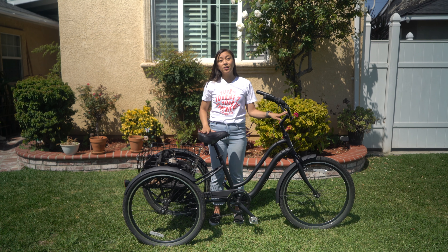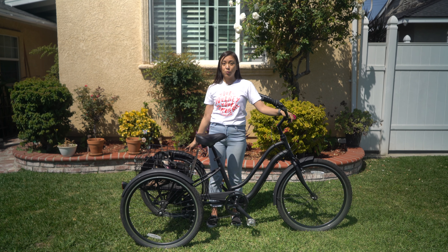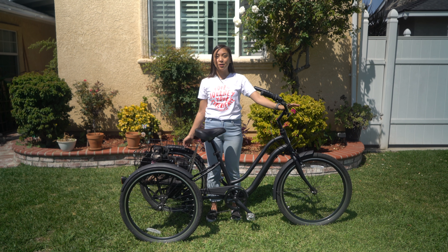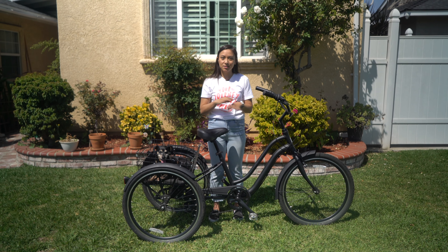Another thing to consider is that hills are going to be a little more challenging because of the added weight — it's going to be harder to bike uphill. Even though it does have seven speeds, that will help, but it's going to be a little harder than riding a regular bike. If you have the electric trike, of course, it's not going to be a problem at all — just hit the throttle and you'll get up easily.